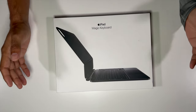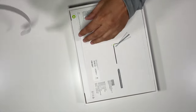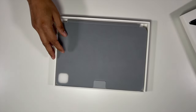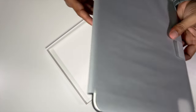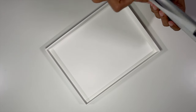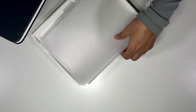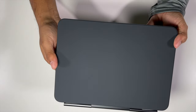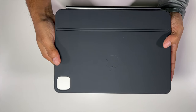We'll do a quick unboxing. Let me now unbox the Magic Keyboard. And that is it — the Magic Keyboard for the 11-inch iPad Pro.